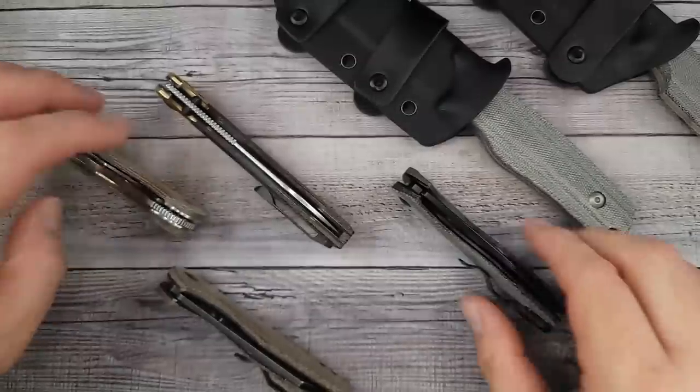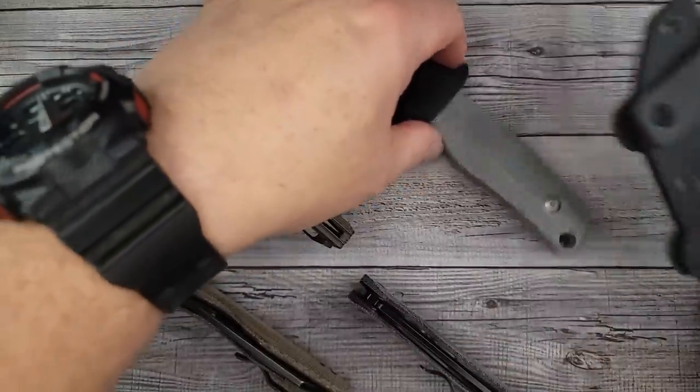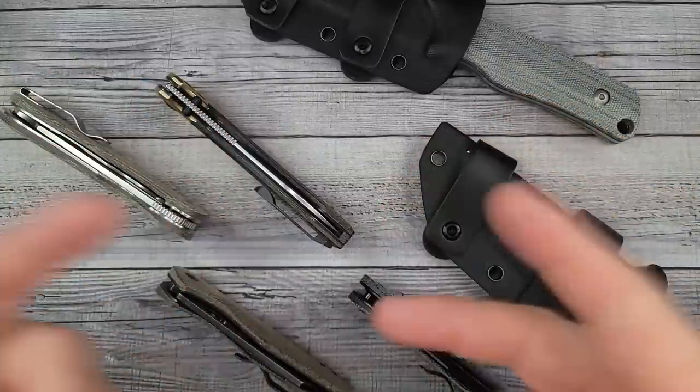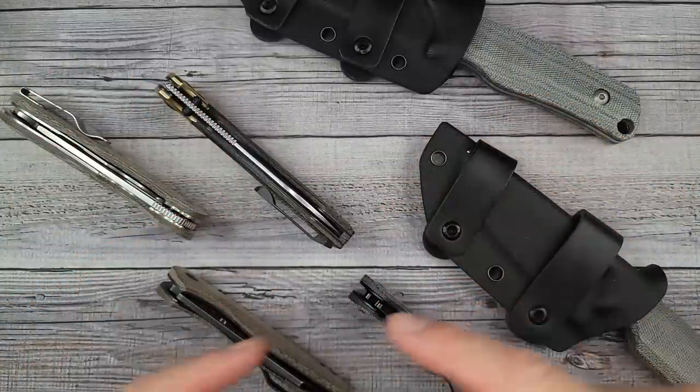Bees Bladers welcome back and welcome newcomers to the channel. We're gonna check out brand new knives from Kaiser. It's gonna be quick, so you better buckle up buttercup. That's all gonna start right now.